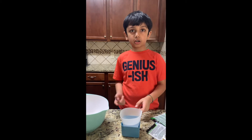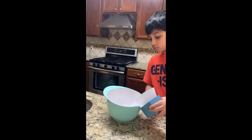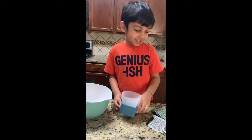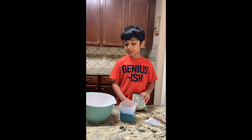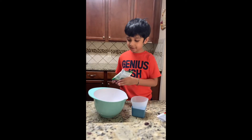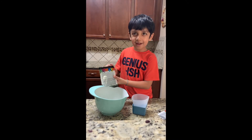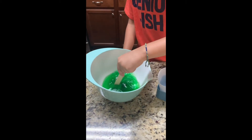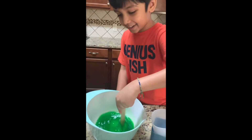Should I pour it in here? Do you need my help? Nope, be careful. Good, it's my first time. So I poured everything in the water and now my mom opened it, and now I'm gonna use this much instead.